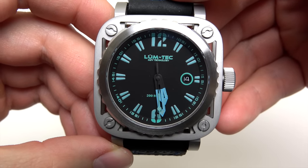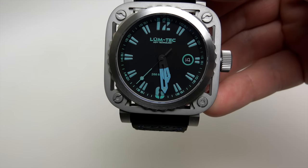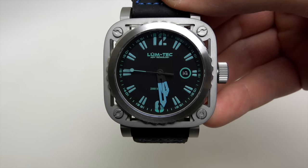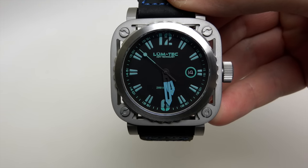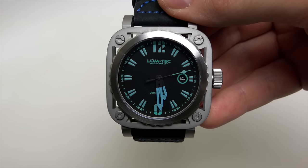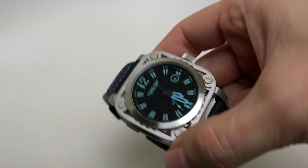This is the Lum-Tec AMDV technology series — the model is the J5 G5. The price for this watch is four hundred thirty-five dollars. This model has a Swiss-made Ronda 515 quartz movement. The size is 45 millimeters without crown — there's a big crown here.